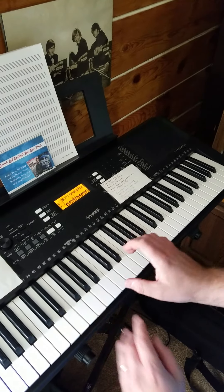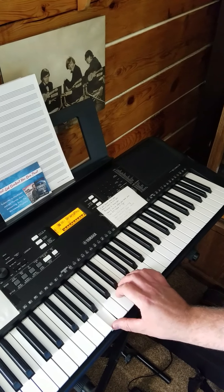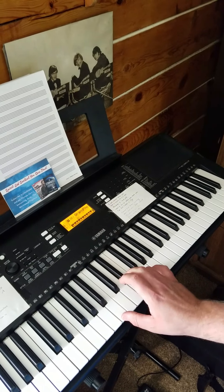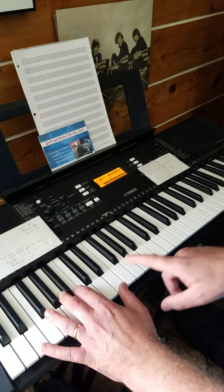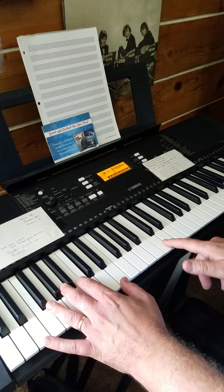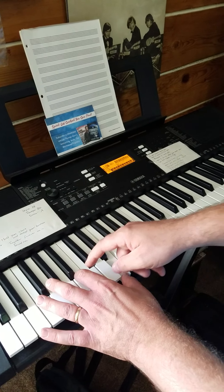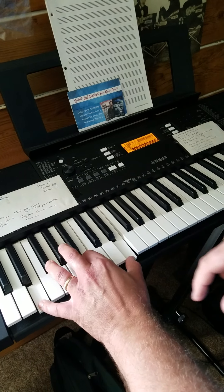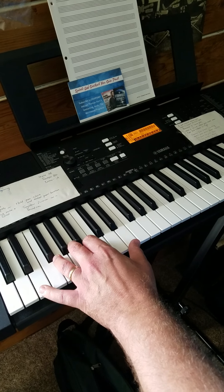For the right hand, your thumb is on the B below Middle C — you can use your third or fourth finger for the E. On the left hand it gets a little tricky: your thumb is on the E below Middle C, second finger on the B below that, all the way down to the low E.